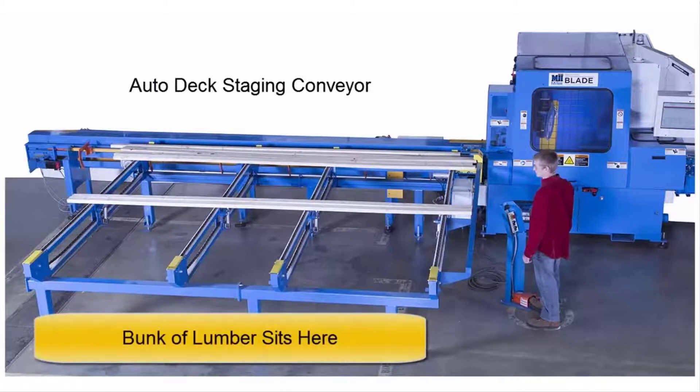A bunk of lumber typically sits at the front side of the Autodeck. Standing here, you move each board from the bunk to the Autodeck.